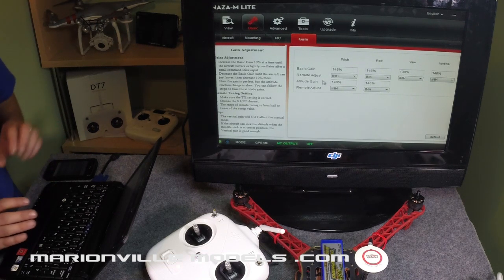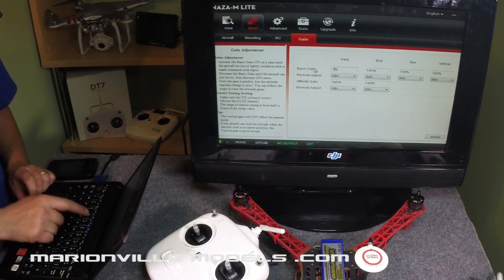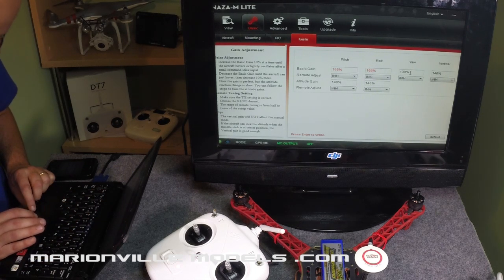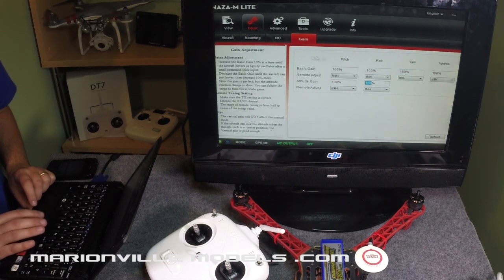These gains balance each other like a seesaw. The gains I'm going to put in now — ones I've gleaned from the net and from building and test flying a lot of models — are a very good starting point. It's 165 for pitch, 165 for roll, then 150, then 150. Now for attitude gains — what they are for is how the model reacts to your actual input on the controller. I have these down at 100, which is very good for starting out. If you're new to it, you don't want to be over-controlling it. They're also very good for doing aerial photography. I'm going to press return and they all go black — that's them written in.